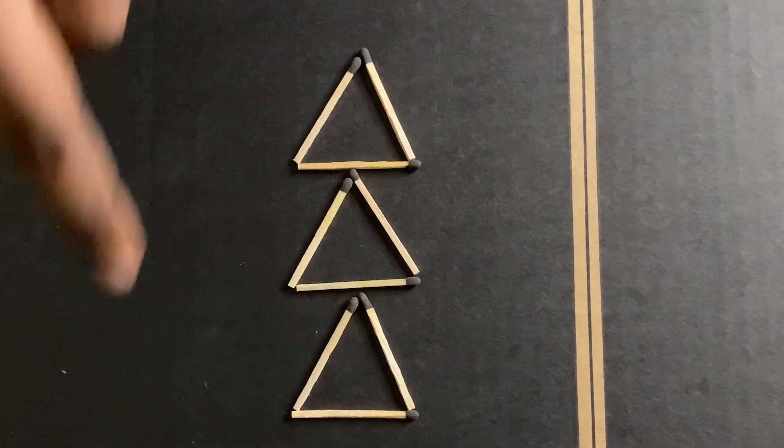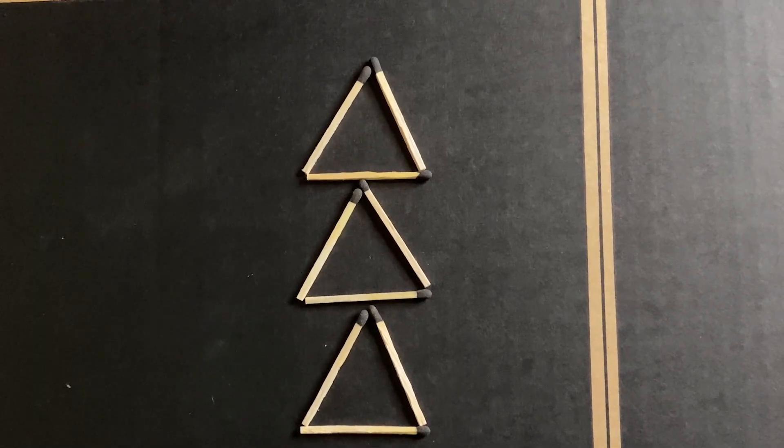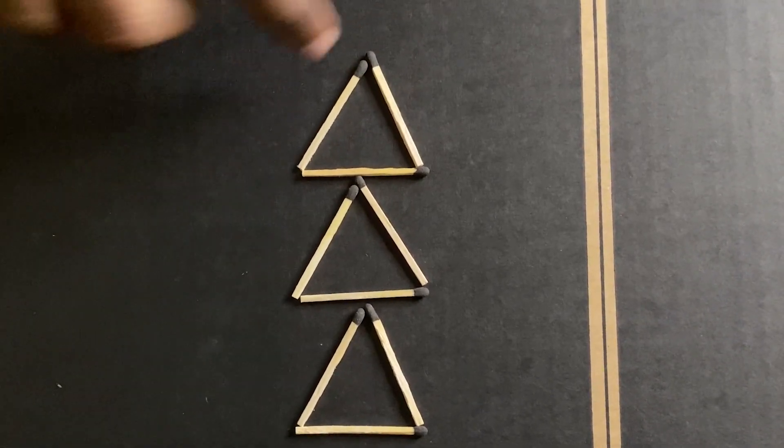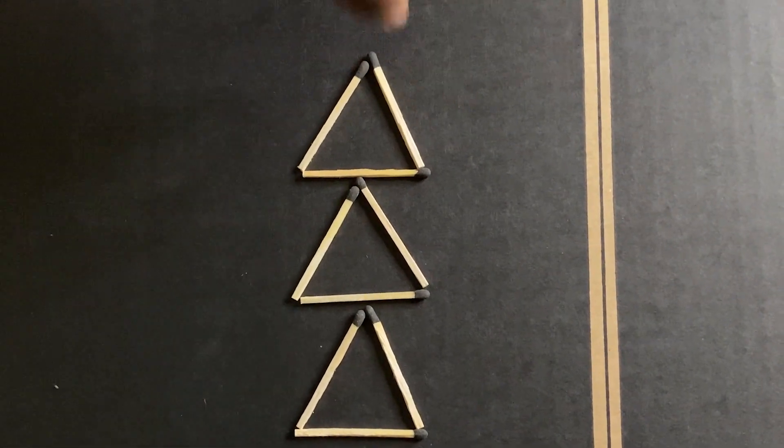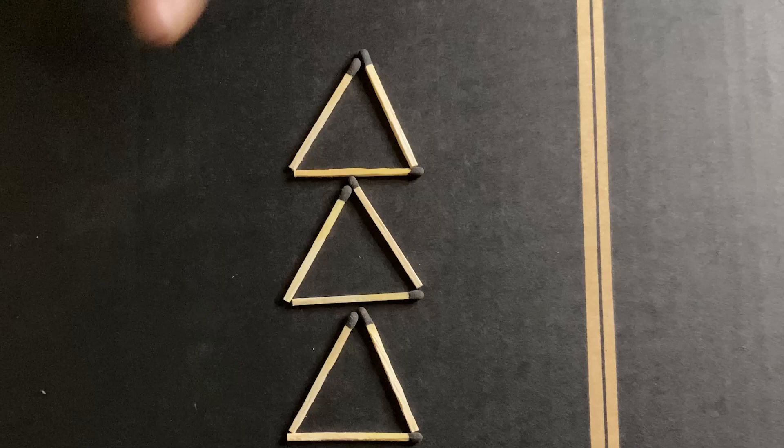This is the second trick — the triangle challenge. Let's take a look. There are 9 sticks. The triangle is a speciality; it has 3 sides. If you look for the other side, there are 3 sides.